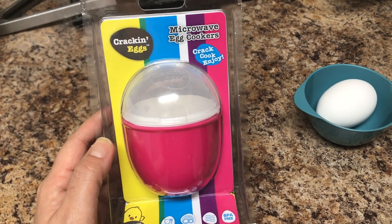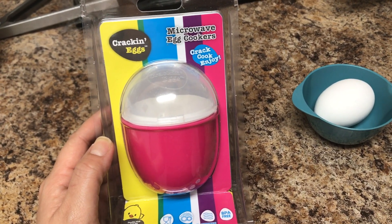What's up you guys, I wanted to come on here and do a quick review on this microwavable egg cooker.